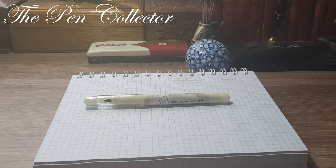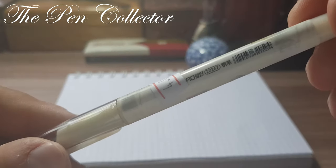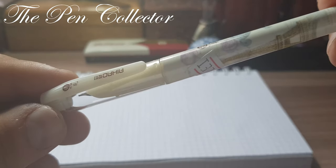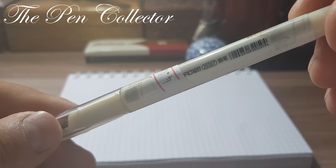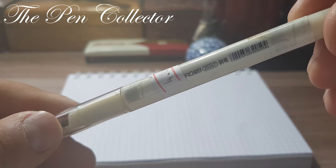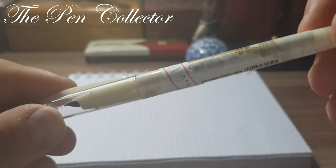Hello friends and welcome to another episode where I will review this new affordable fountain pen made in China. In today's episode we will talk about the IHAO model number 20267. This is a plastic fountain pen.